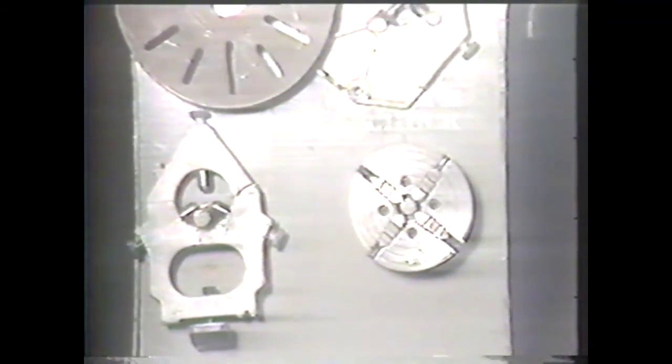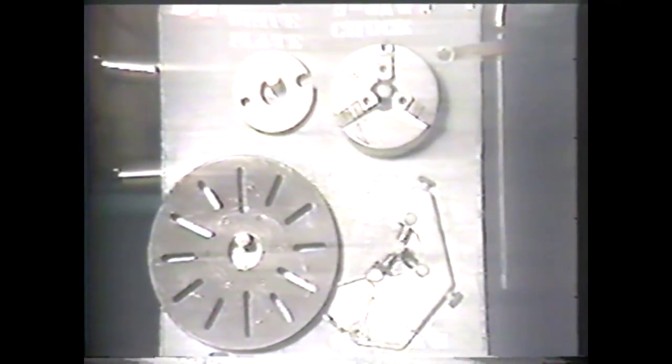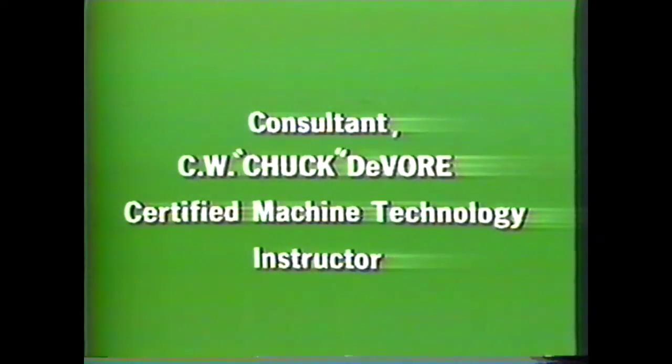You have seen some of the more common lathe accessories. You should be able to use the proper nomenclature for these accessories, and you should also be familiar with the way they are used in the machine shop.